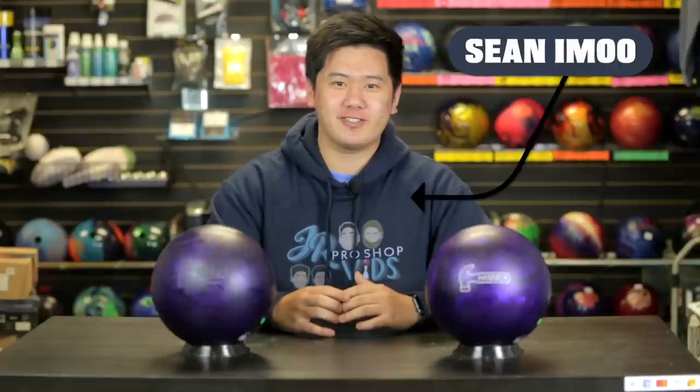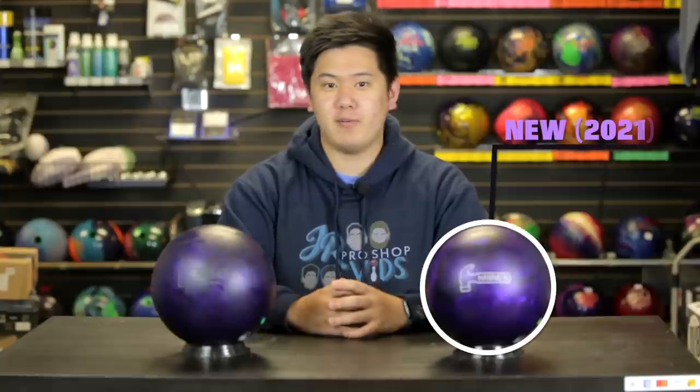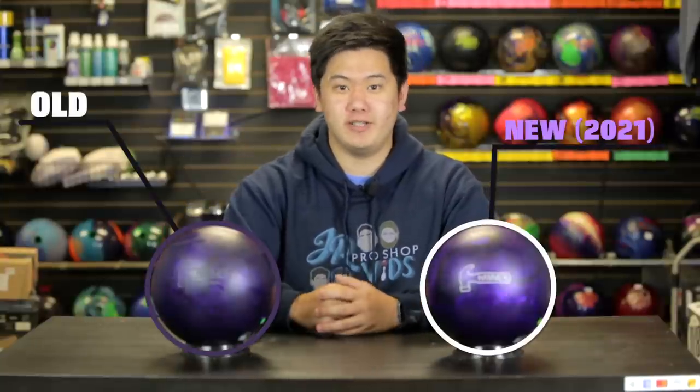Hey guys, welcome back to JRProShopVids. Today we're reviewing the brand new Purple Hammer. We have Barker throwing the brand new Purple Hammer against this Purple Hammer that he drilled back in 2017.